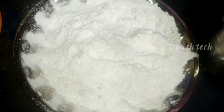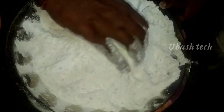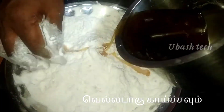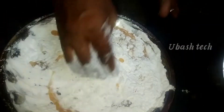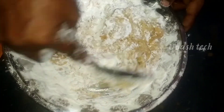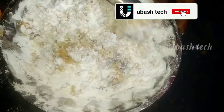Please mix the fruit and taste it. You can mix the fruit one or more times. We will try to get it done. This requires about 3-5 kg of water.